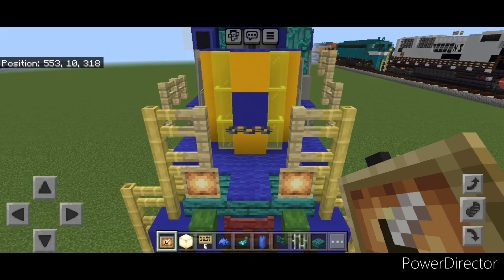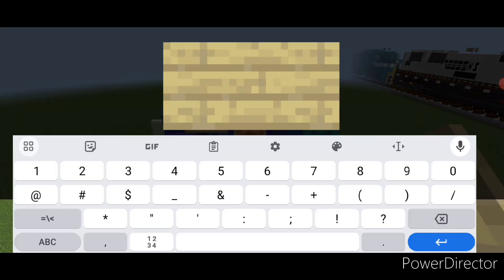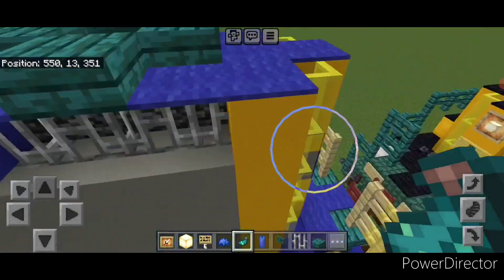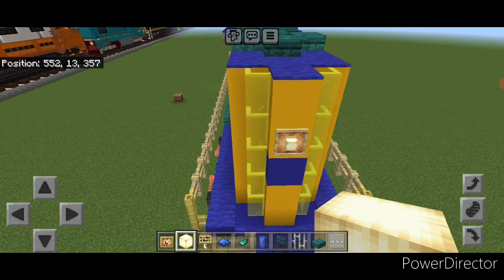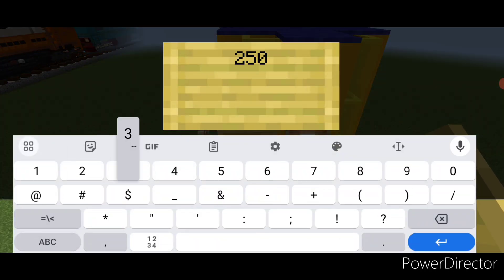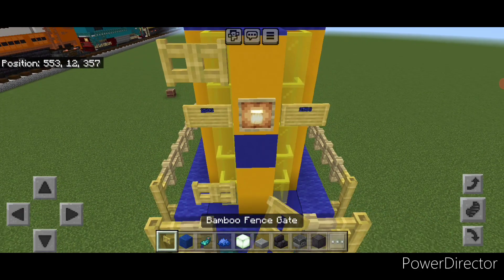Come up front and put a glow item frame with a frog light on either of these fences. Then up here a glow item frame with a frog light on the top middle. Out of the side do a birch sign with our number, which is 2503 — same thing on this side. Hit both of these with a glowing ink sack. Then come back here to detail the rear end — put a glow item frame with a frog light on the middle here and one on either of these fences with a frog light. On either side of this light put a bamboo sign with 2503, hit both of these with blue dye and a glowing ink sack. Then put a bamboo fence gate up here and two of them under here.